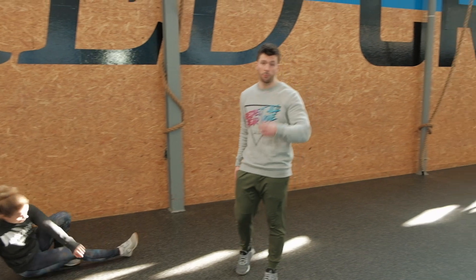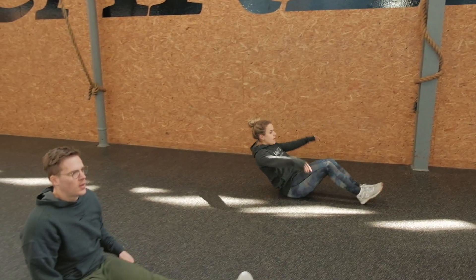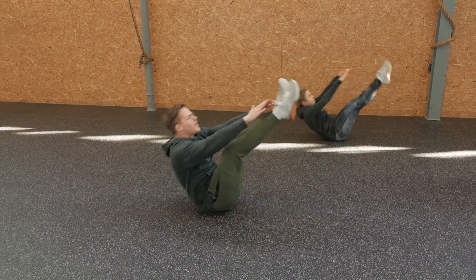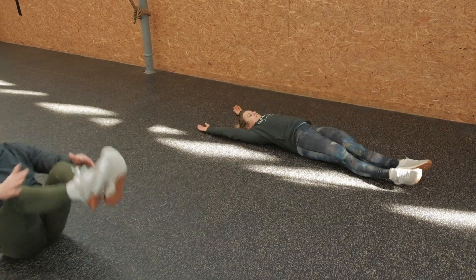Our second movement is the V-up. Set yourself up in a hollow body position — it's all about finding the rhythm. Arms and legs come together in the middle position, being as connected as possible. If the movement is very hard, go for a tuck up instead. Or if you can meet in the middle but need a rep-and-rest pattern, I'd rather have you do tuck ups to keep moving — it's very short and intense interval work.